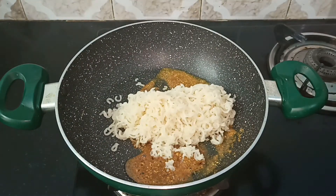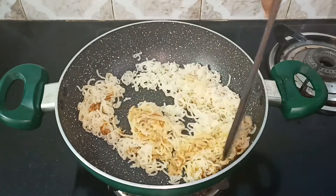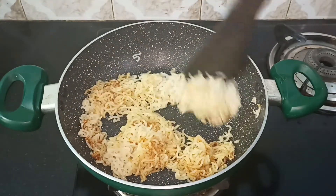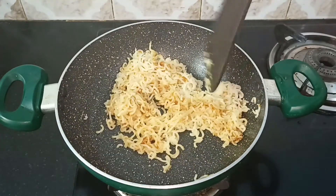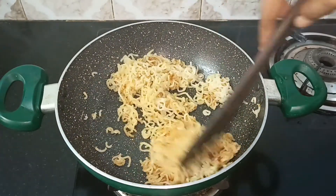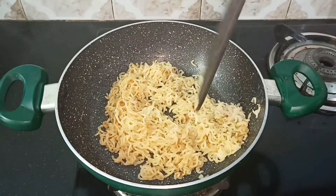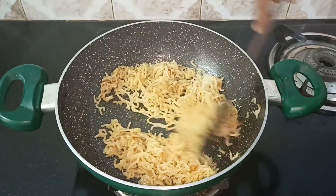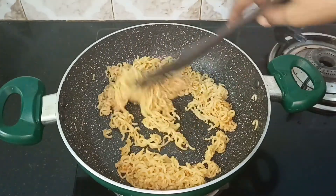Give it a good mix. Make sure to saute it well. You can also saute the vegetables and add carrots, beans, broccoli, etc. Make sure the noodles are ready in a very good way.